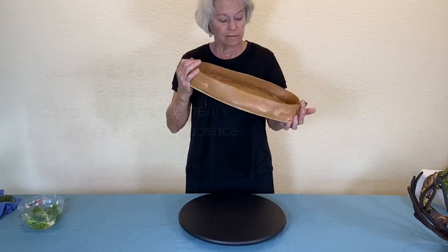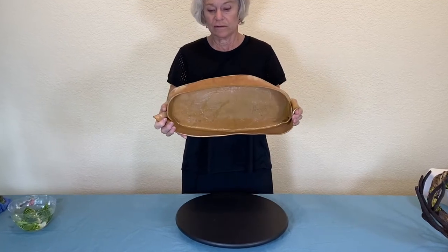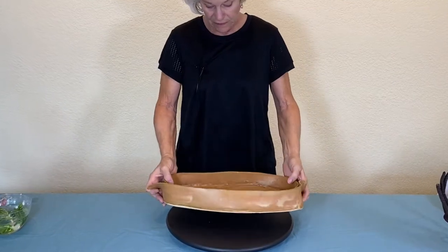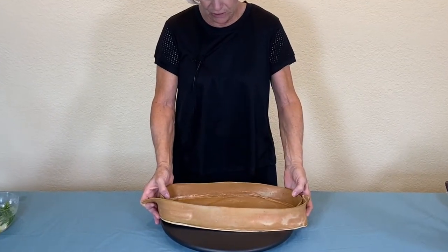This is another handmade suibon. It's not porcelain, but it's thin and delicate. However, it has stood up quite well.